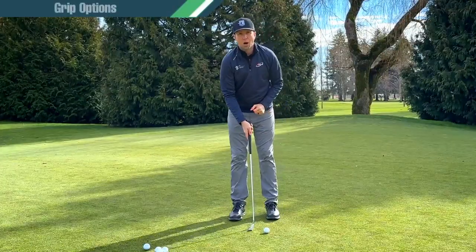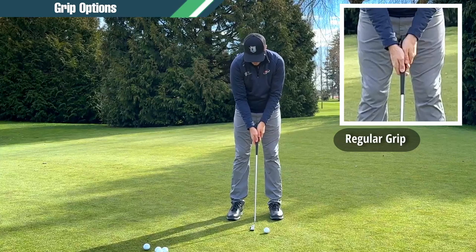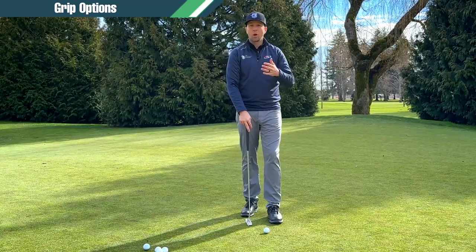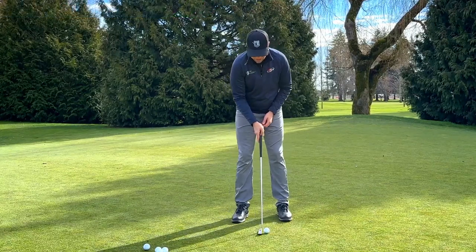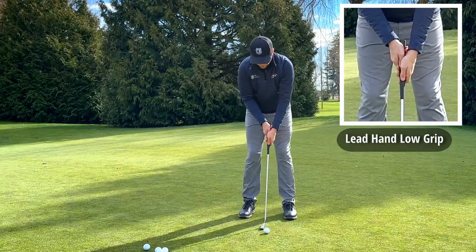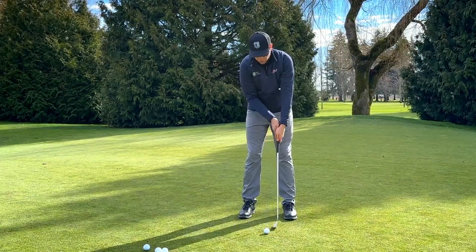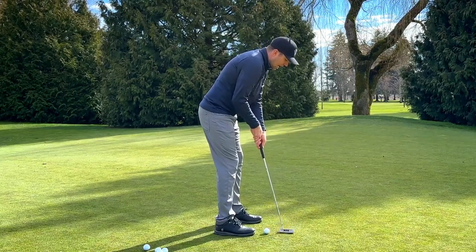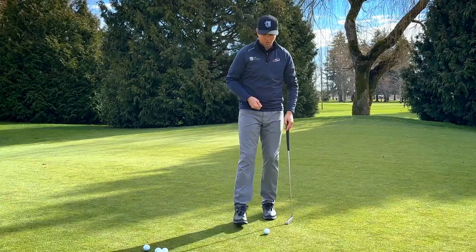Let's talk about some different grip options. We have the regular grip where the trail hand is on the bottom, lead hand on top, and they fit together. But there are ways to grip it differently to help if you're pulling or pushing the ball. Another really popular grip is the lead hand low — for me, left hand low. This makes it a little tougher to close the face, so for someone who pulls the ball a lot, this putting stroke makes it easier to straighten it out and hit it a little more to the right.